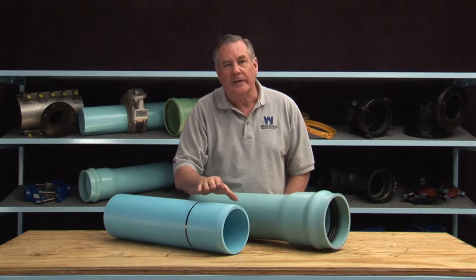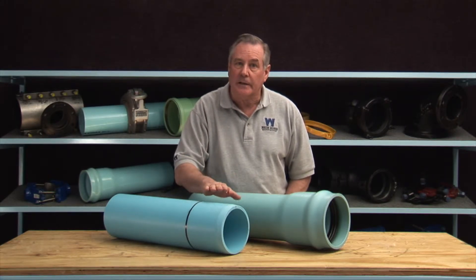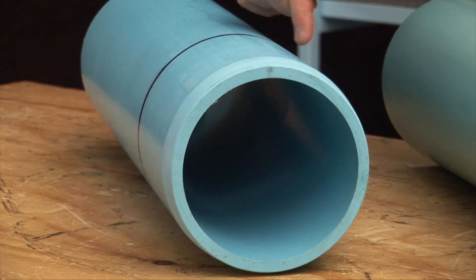The end of the pipe is called a spigot and is also referred to as the plain end. It will have a factory finish bevel and an insertion mark.